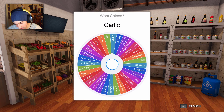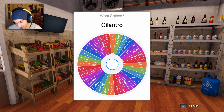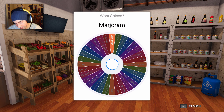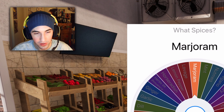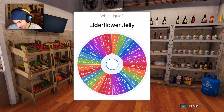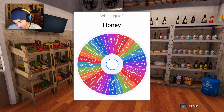Next up is the spices — I'm gonna choose two spices. It's gonna be dill. What is dill? I don't know what dill is. And last wheel — what liquid is it gonna be? Honey!